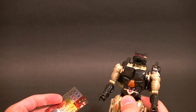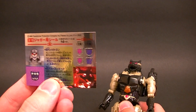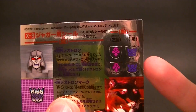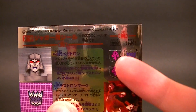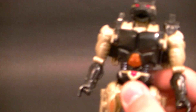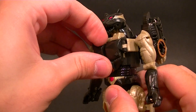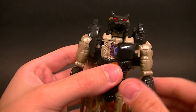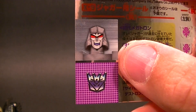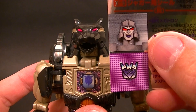He does come with a sticker sheet, which is not too uncommon for the Japanese figures. You get a large Decepticon logo, two small ones, and two small Predacon logos. You also get the Megatron head. You can replace — or cover up — the one on his chest with either the large Decepticon logo or one of the smaller ones. You can replace that center one with either one of these.